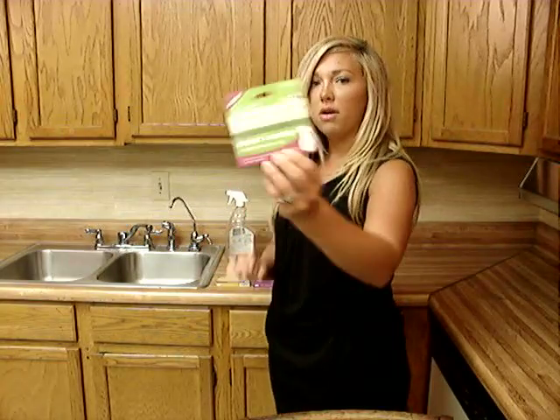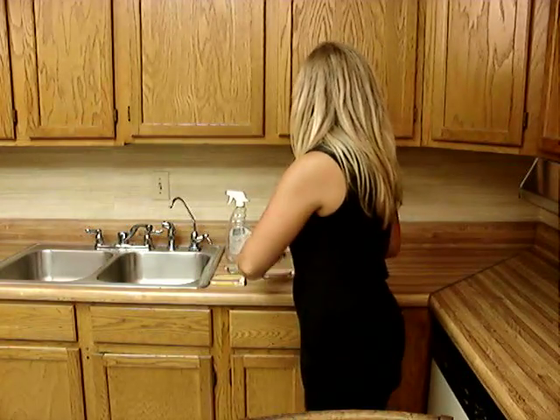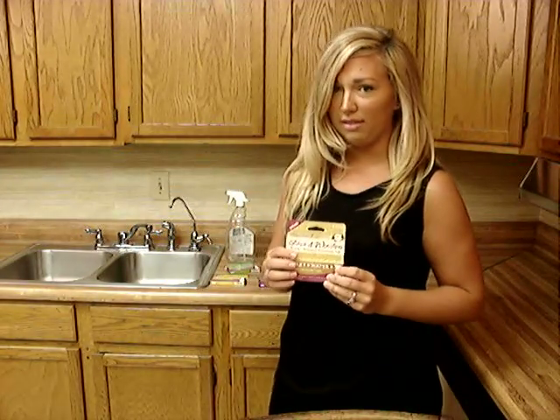They are multi-surface, bathroom, fabric freshener, and glass and window. And I'm going to show you how to use the glass and window.